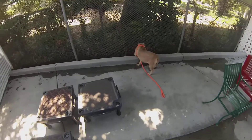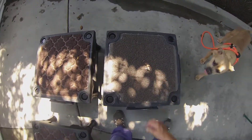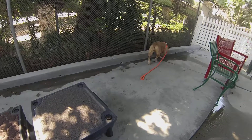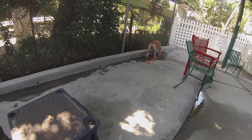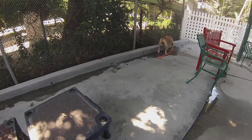Hey Rosie — for Rosie this is something novel, like 'what the heck is a platform and why should I go along with this?' I need better treats. Pay better, make it easier.